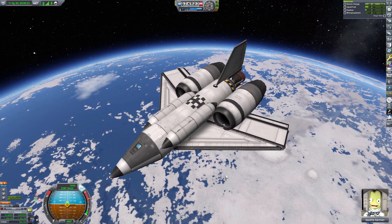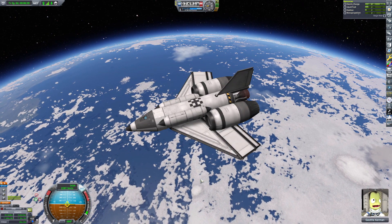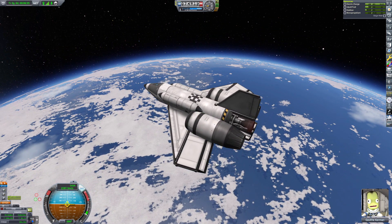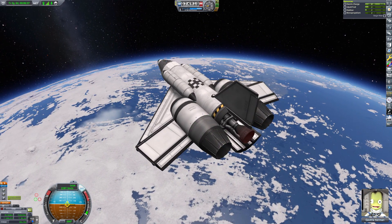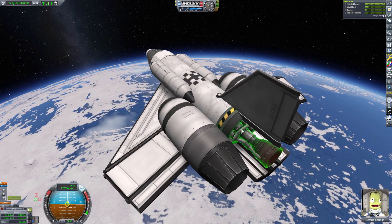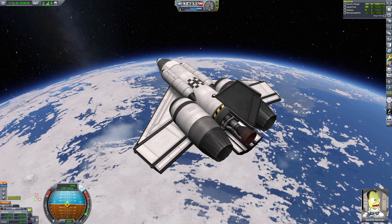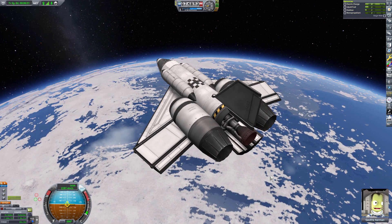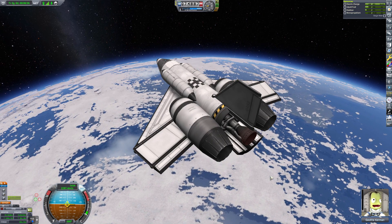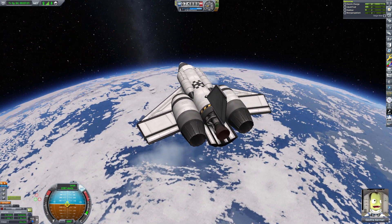A lot of people have been asking: how far back can you go with the SSTO? When can you actually make an SSTO in Kerbal Space Program 1 in career mode? As soon as you get the swivel engine, you can make an SSTO. The swivel engine by itself — that comes with a fuel tank — has enough Delta V to get into space and back. It's called a Rocket SSTO.